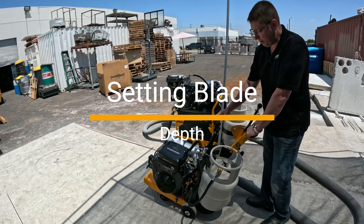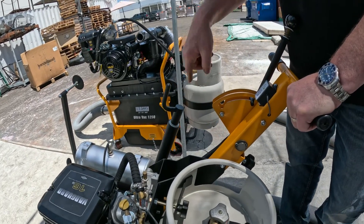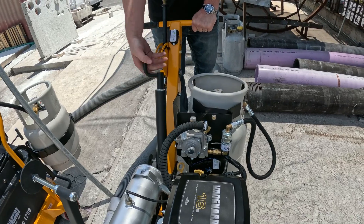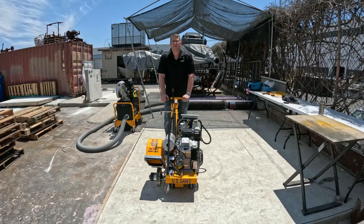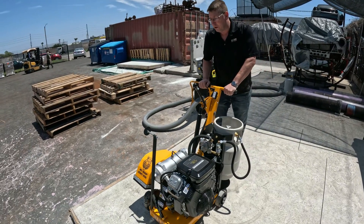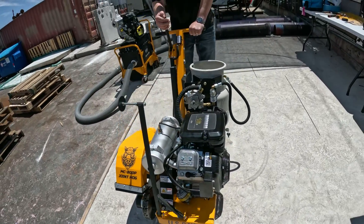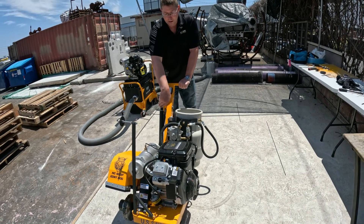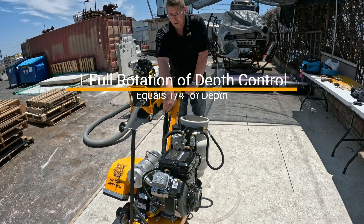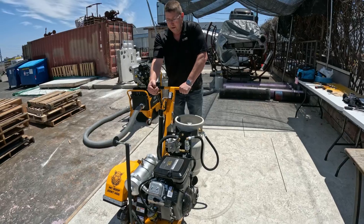Setting the depth of cut on your joint cog — you're going to notice one thing: when you turn this, it's very, very stiff. The reason it's like that is so it doesn't unwind or rewind as you're cutting due to vibration. What you're going to do is put a little bit of down pressure on the handle, and then it frees that up so you can crank it down. Lower it down so that the blades are just barely touching the concrete when it's in its down position. Then raise it back up, and your depth control handle — one rotation is exactly a quarter of an inch of depth. So if you want to go a half inch, you do two rotations, and as you lower it down while cutting, that's going to cut a half inch deep.